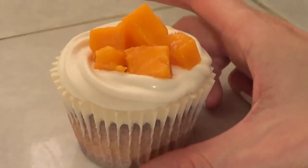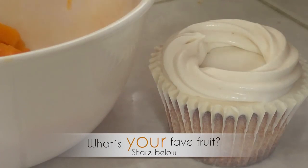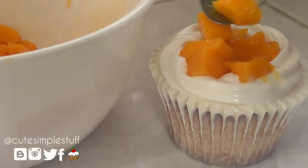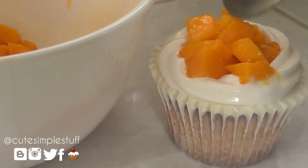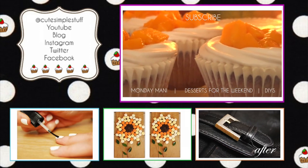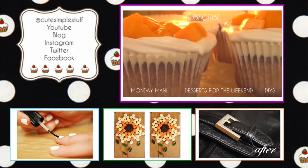They are delicious, they are super super yummy. If you don't have access to mango you can always use whatever fruit you have access to. Thank you so much for watching — don't forget to tune in next weekend for the next Desserts for the Weekend. If you liked it, don't forget to give me a thumbs up and subscribe to my channel. If you recreate this yummy dessert, don't forget to send me your recreations on Twitter and Instagram — I would love love love to see those. Thank you so much and give it a try, guys. Bye!